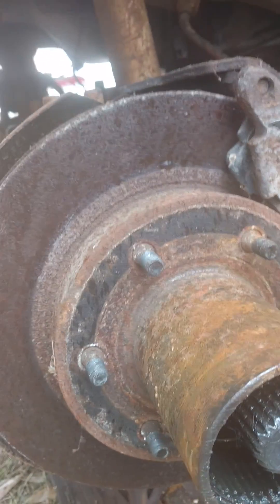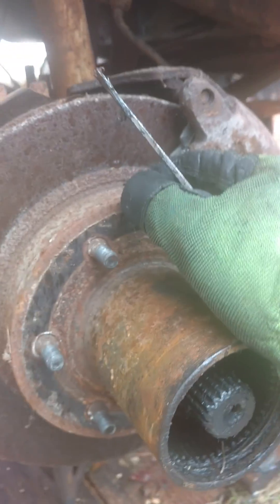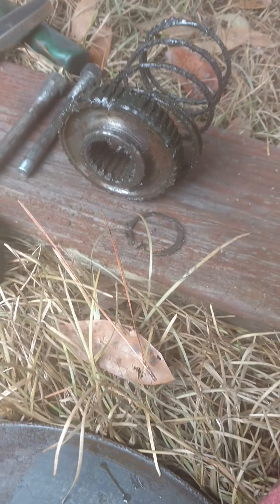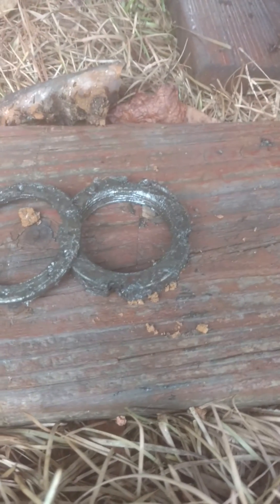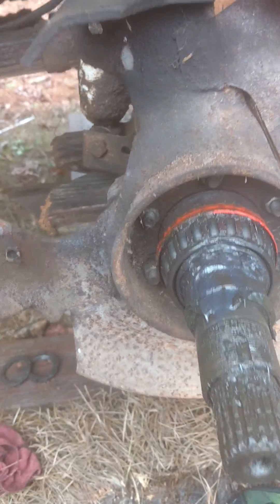Next we need to take the caliper off — it's these two bolts right here, 3/8 Allen-headed. Once we get this caliper off, the rotor and outer hub assembly will slide right off. You take that snap ring off the end of the shaft and it slides out. Then there's a nut to get off with a hammer and chisel. The hardest part is getting that washer out — if you don't have a pick, you can use 90-degree snap ring pliers. Then another nut with a hammer and chisel, and your hub will slide out. Next, we'll take the six hub bolts off.